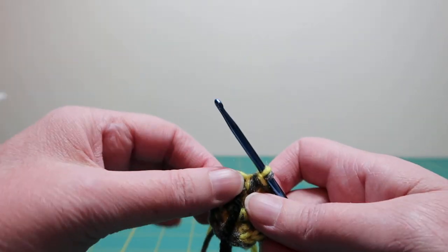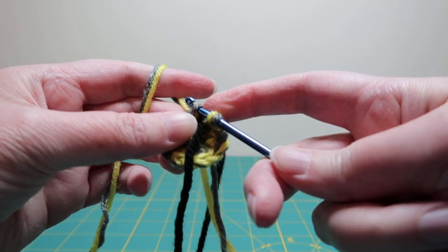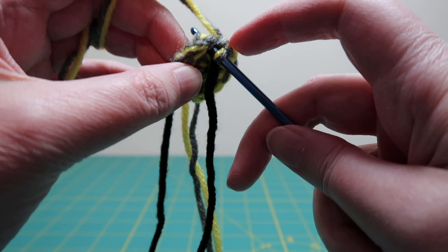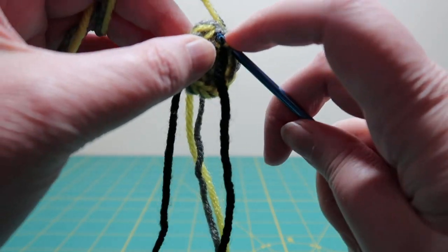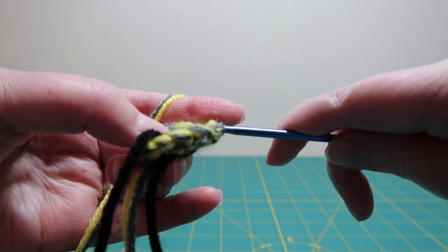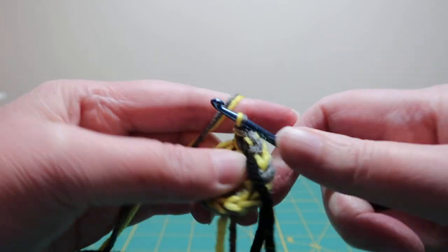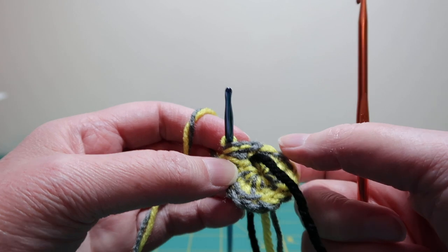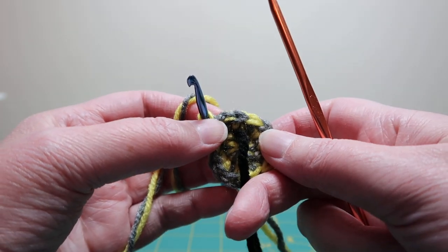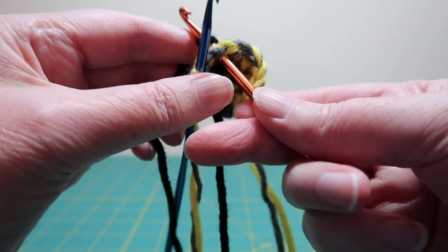For the next row, do a single crochet in the first stitch and two single crochet in the next stitch. Make sure you only get the top of that stitch. Then go back to the first stitch of this round — you can use a stitch marker or a marking yarn, whatever is easiest for you — and pull that marking yarn through.